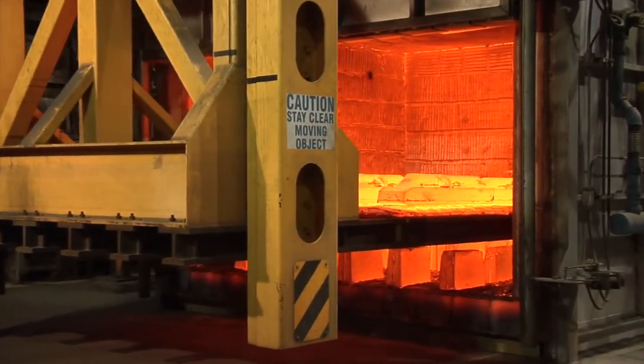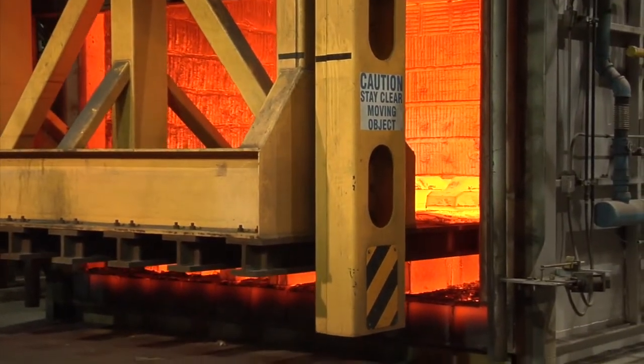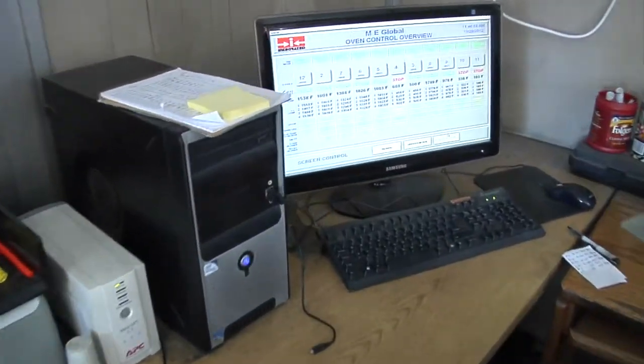Tray loads are placed inside of these ovens for differing temperatures and times depending on size, shape, and chemical makeup. The heat treatment office is where the ovens are controlled and monitored.